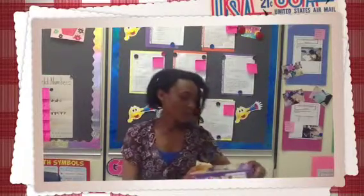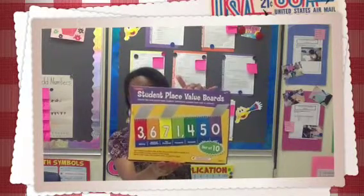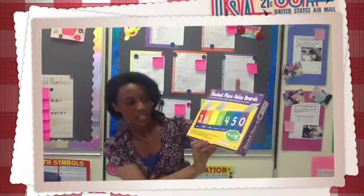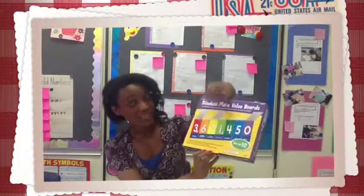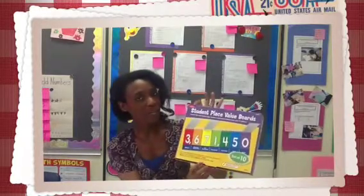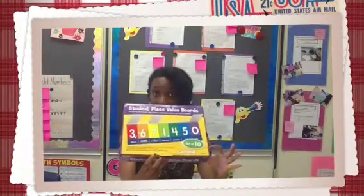A second tool that I enjoy using during the month of October were these student place value boards. They're easy to use boards to help students understand numbers from the ones to the millions. Each board has a set of seven sets of flip cards that are printed with the numerals zero to nine. They come with pre-printed commas, so there's no confusion there for students, and there are even blank cover cards. These are manufactured by Lakeshore, which is a popular educational company for manipulatives and curriculum-related materials, and they come in a set of ten.